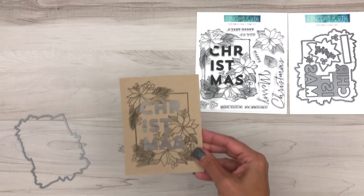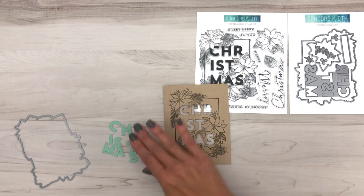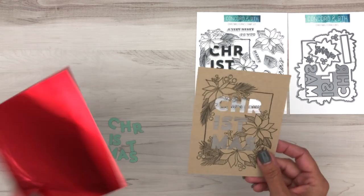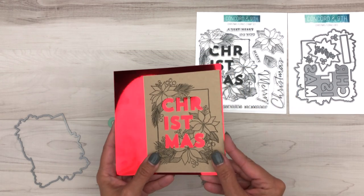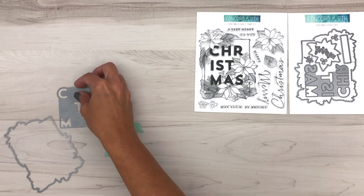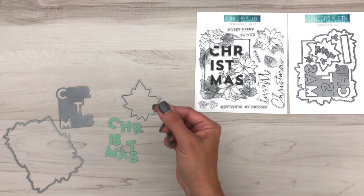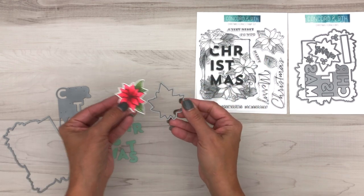What's cool about that is you can use the individual letters that die cut out like this, or what you could do is take some of our new beautiful foil paper and put that behind the letters to give it some beautiful shine. You also have an individual die that will die cut this single poinsettia right there.